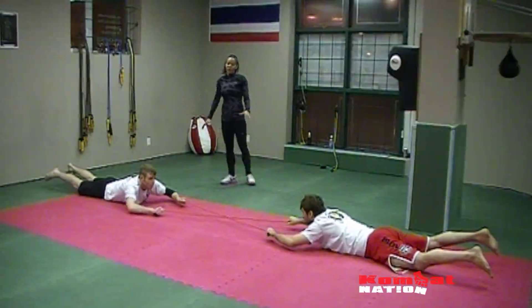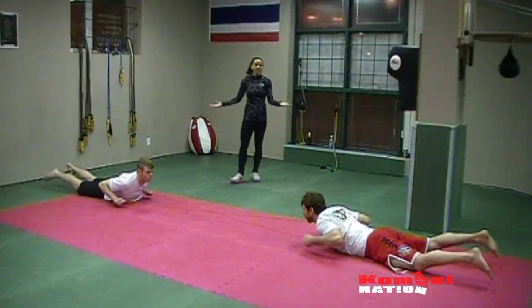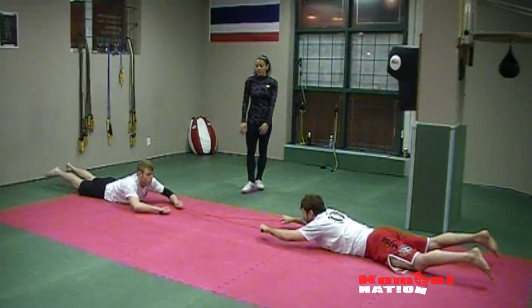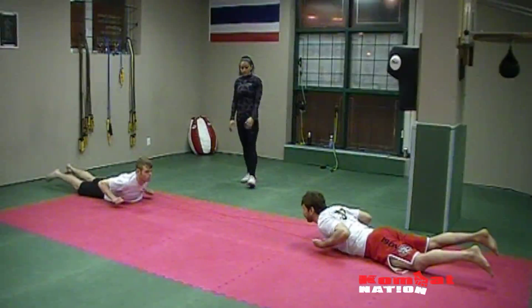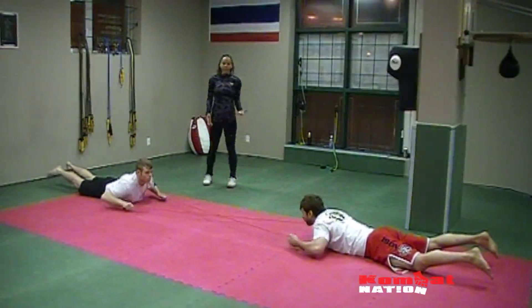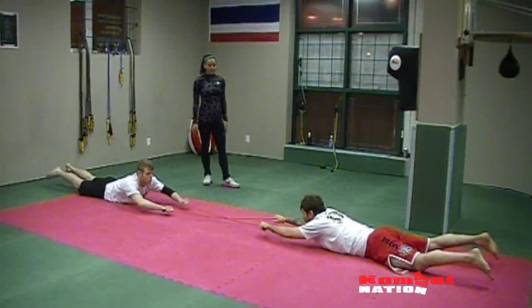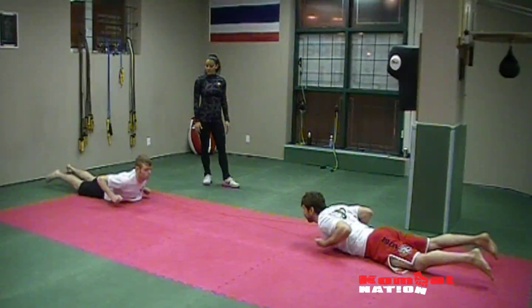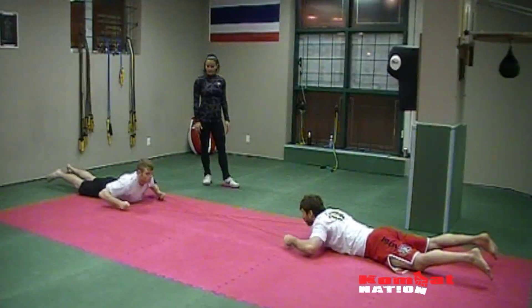Coming back in — we're going to do ten of those. Both feet stay up the entire time, you're using those back extensors, shoulders. Notice how they're in sync — both arms are staying up, keeping those back extensors flexed. Perfect.